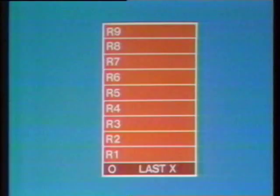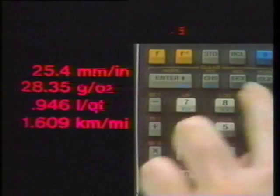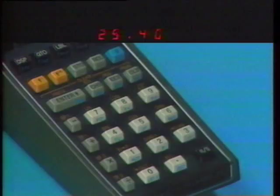Let's store metric conversion constants. Millimeters per inch: Store One — the constant is now in storage register one, and a copy remains in the X register. Next, grams per ounce: Store Two, and the constant is stored in register two, and so on. In the course of a calculation, whenever we need to convert inches to millimeters, just press Recall One — the HP-65 puts a copy of that constant into the X register. Because of the automatic lift, everything else in the stack gets moved up, and the conversion is completed by merely pressing Times.